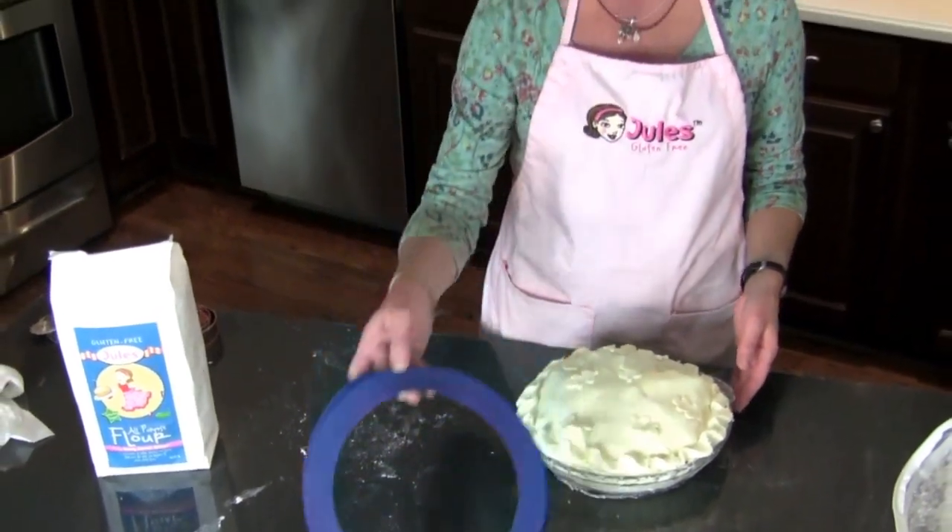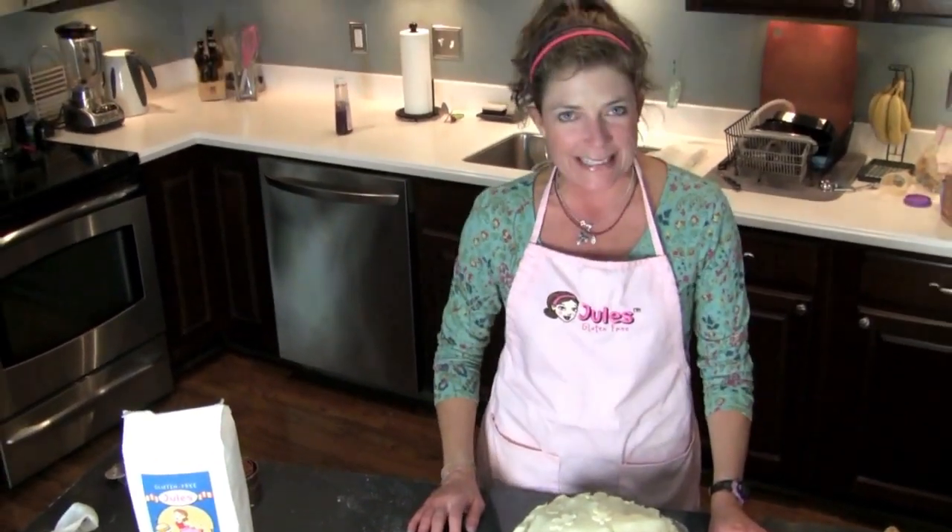So grab your pie shield and your pie bag in your Jules Gluten-Free Pie Making Kit today. There's only a limited number and I want you to have one. So enjoy.